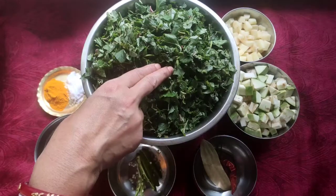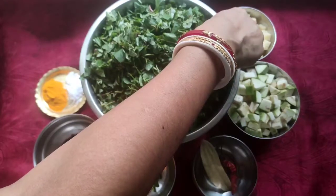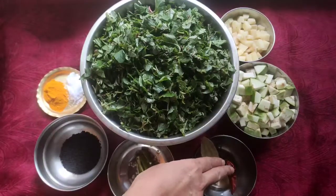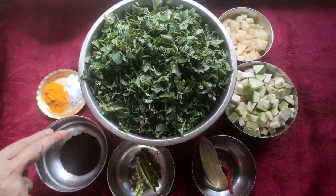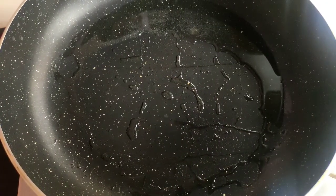First we take Notey spinach, I chopped it properly and washed it. After that I take chopped potato and washed it also. After that I take brinjal, I chopped it and washed it properly. Then I take bay leaves, dry chili, green chili, black cumin, salt, and turmeric powder.